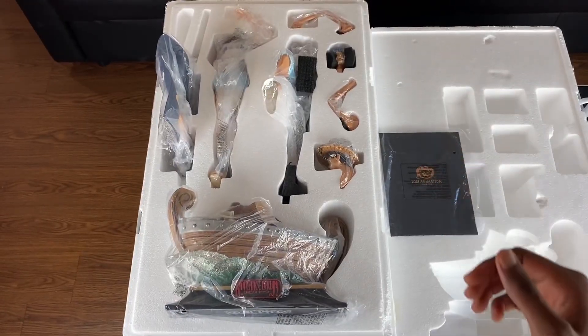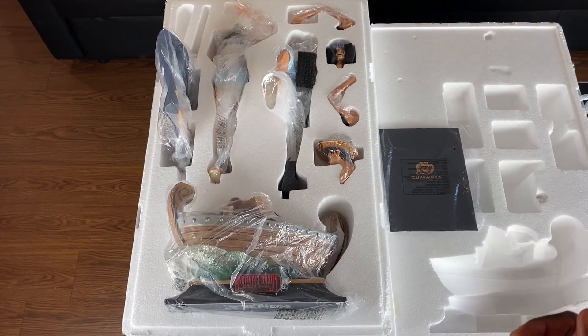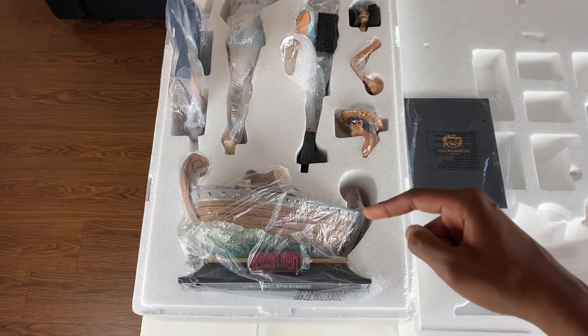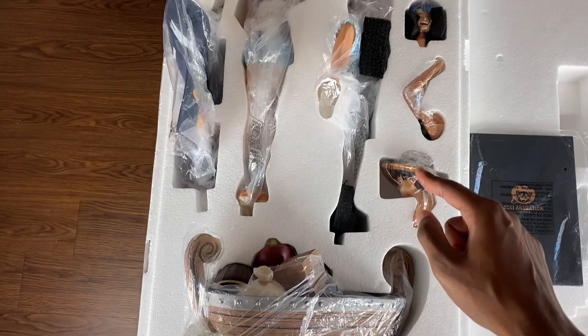So we have a one-layer styrofoam box right here. No fancy velcro straps. I don't even think we have a coin either or assembly instructions, but we do got the certificate. We got the envelope with the Toy Animation logo. Here we have the boat — it says Romance Dawn on it.